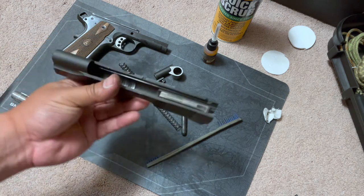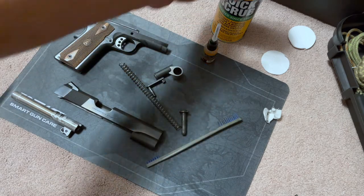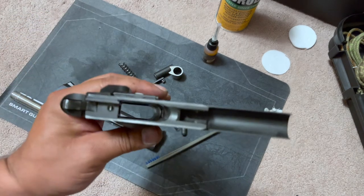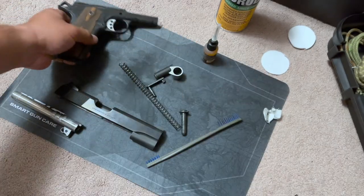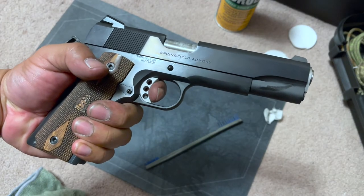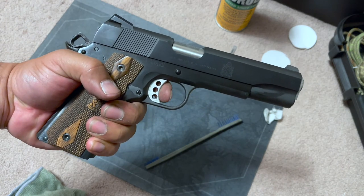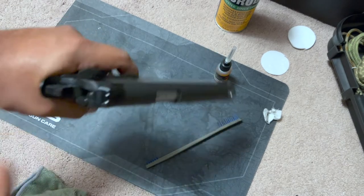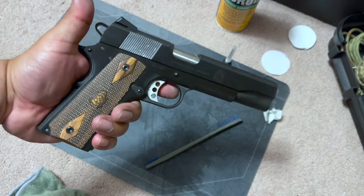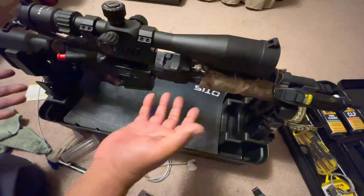We're back and now we have the 1911 taken apart. I did clean it already — just want to make the video a bit shorter. The product does work and works really well. The Quick Scrub does evaporate kind of quickly so you have to be a little bit fast when cleaning, but it does the job and cleans really well. Now we're going to put it together and do a function test. That's the 1911 Springfield Armory Garrison — if you haven't seen the review make sure to check that out. Function test: reset, fire — perfect.